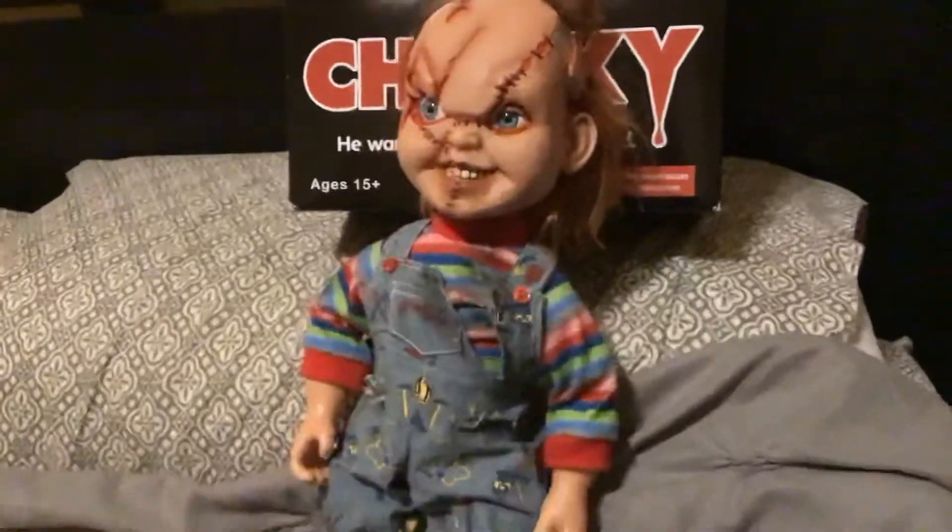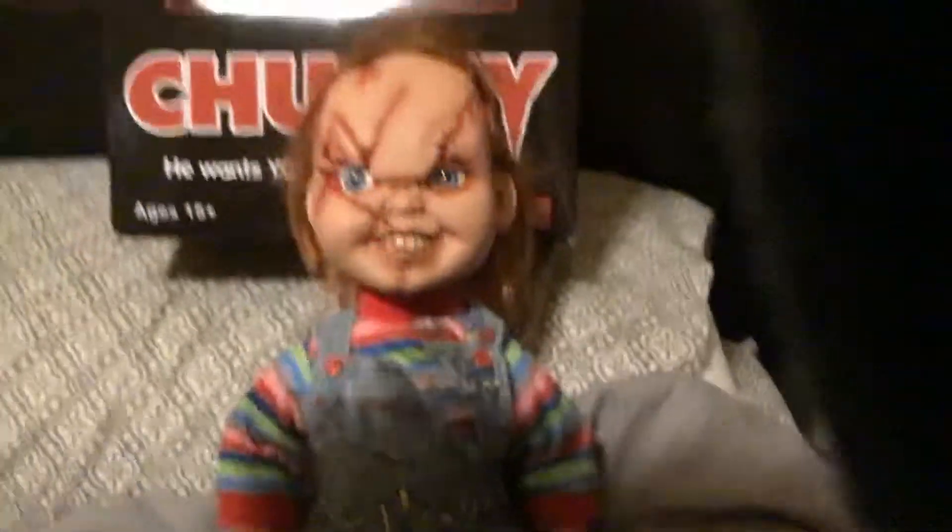First thing, let's talk about his hair. His hair — when you get him out of the package, it's all packed in and you kind of have to fluff it up a bit. That's basically my only complaint with the hair; the rest of it looks really nice.